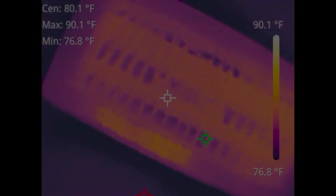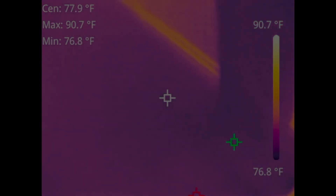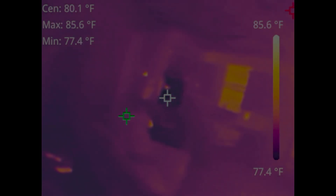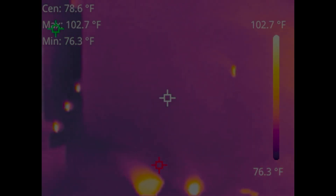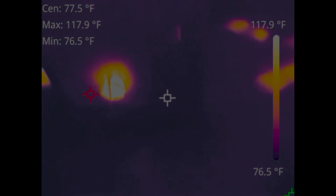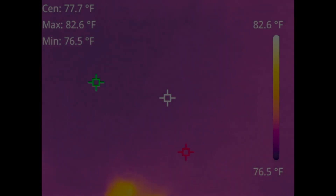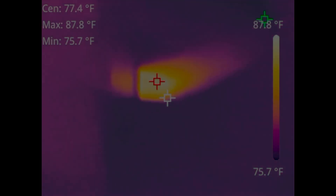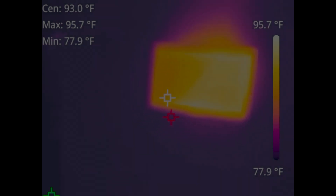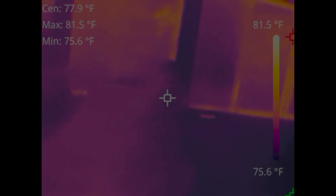We're just looking at some registers here. This system is not running, so that's why we're not getting any cool air from that register. Looking around this home we can see some of the warm points — this is like a wax warmer type deal and some other stuff. It's a pretty neat camera.